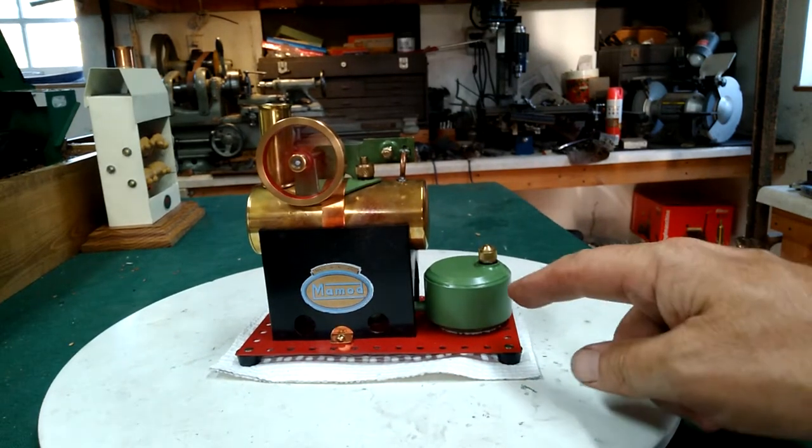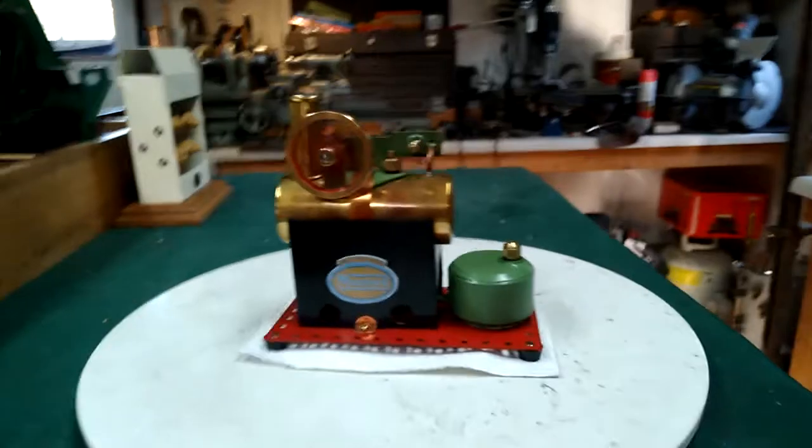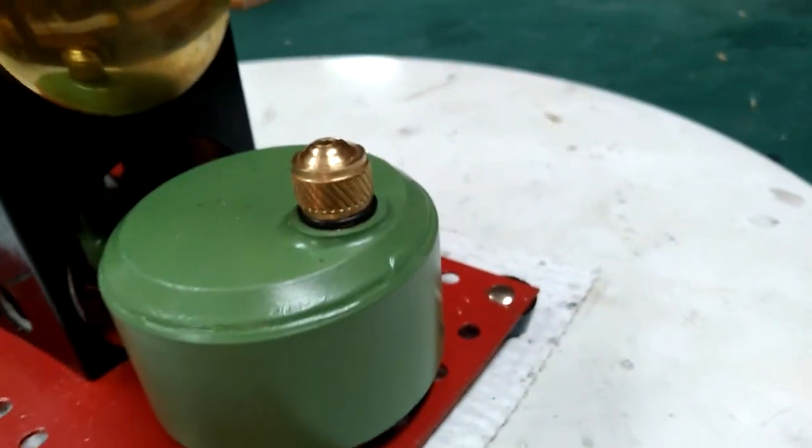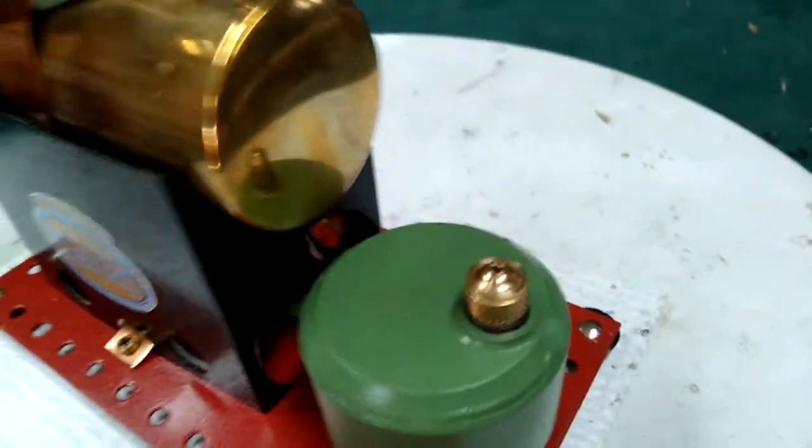That is a solid copper and brass burner right there, and the safety valve — the knurling and the burner match, which has got the denton out there.